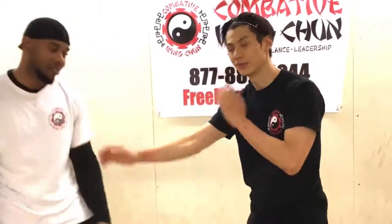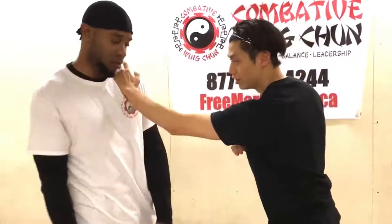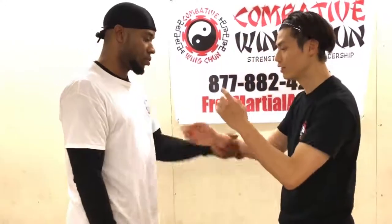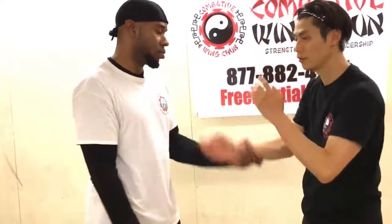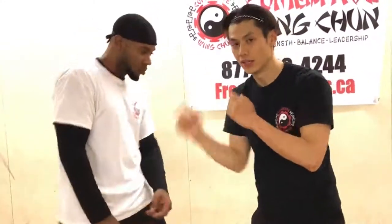The diagonal variation is similar — go this way and then chop down. Go diagonal and then the perfect target is a chop to the neck. Just be careful in training — chop to the chest for training purposes. In reality, it's going to go diagonally down on the neck like this, and then you run.